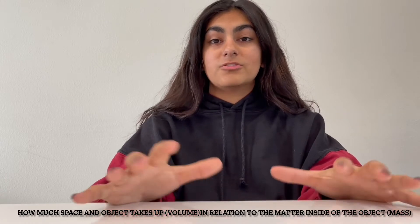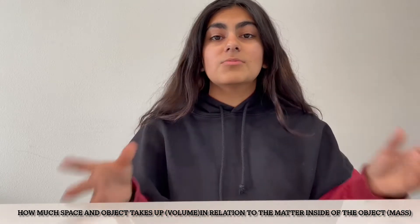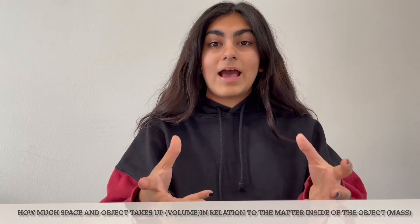Density is used to describe how much space an object takes up, or its volume, in relation to how much matter is in that object, or its mass. If we have a really heavy object but it's really small in size, that means that its matter is compact and that it has a very high density. If we have an object that's really big and spread out but very light, that means that that object has a very low density because its matter is not compact.